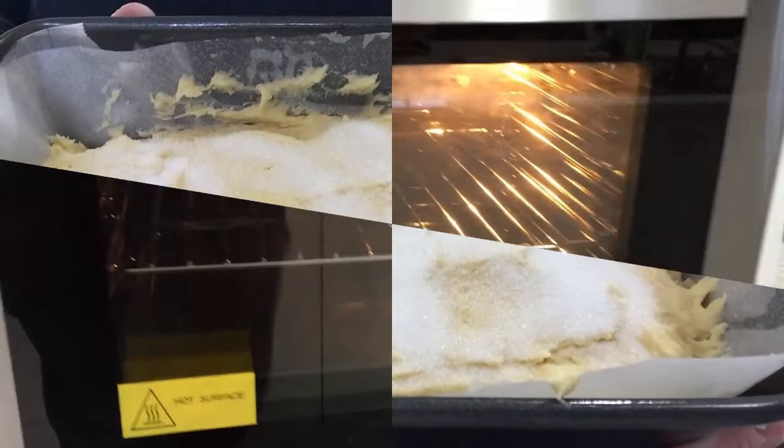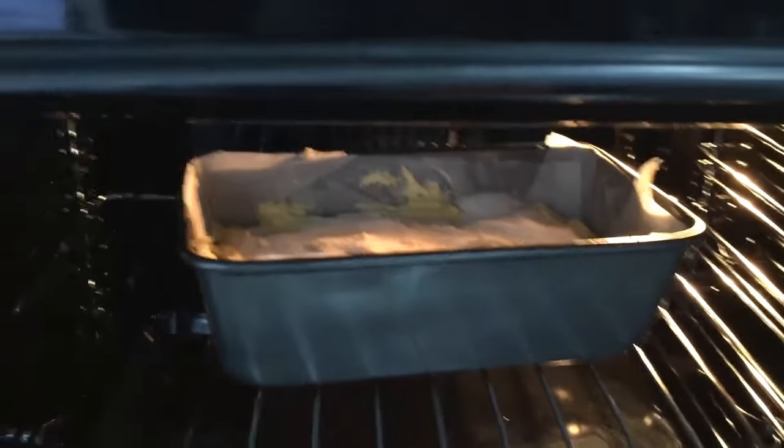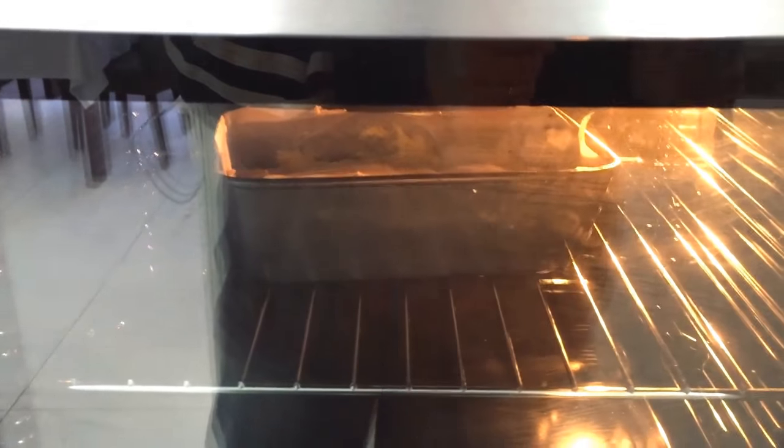Once you've finished that, you bake it in an oven. It's a fairly cool oven — only 150 if you've got a fan forced oven — for about an hour, or until the skewer comes out clean. Mine took probably about an hour and 10 minutes.